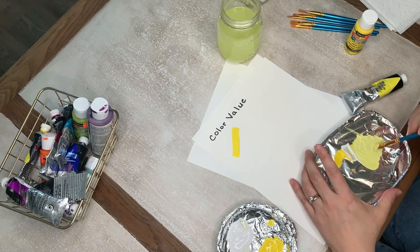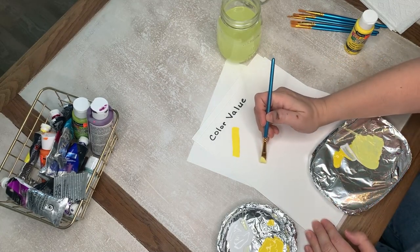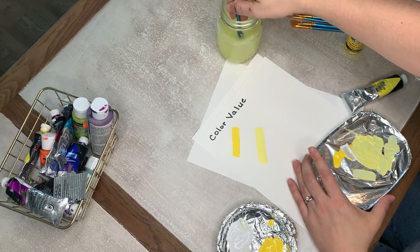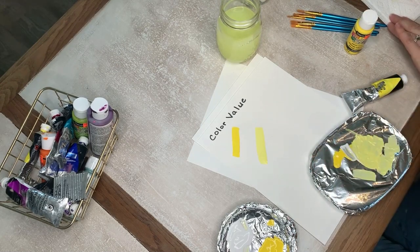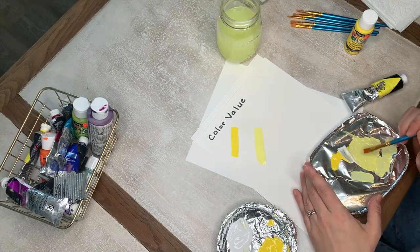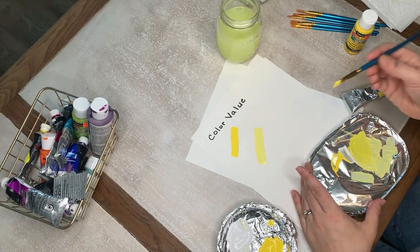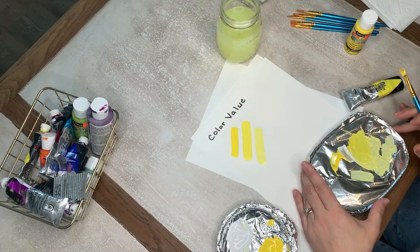There are different values of that yellow — in between the bright and the light yellow. This one's going to be the light yellow. Do you see the difference? I want you to try it with one of the colors you have. It doesn't matter what color it is, but I want you to see if you can make that color lighter using white. I could even go lighter from there and add even more white, but I want to mix some of my yellow with the lighter yellow. And you know what happens? I get the value in between. That is how you get a color value.